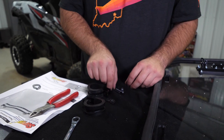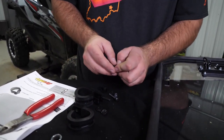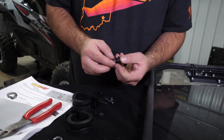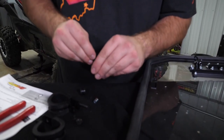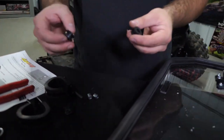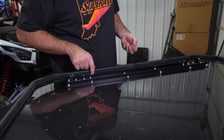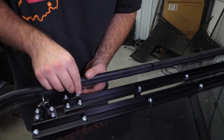Next, grab your two clamps, remove the hardware from them, and then remove the grommets. Once you've got the grommets out, go ahead and remove the metal sleeve that's in the center of them. Apply the grommets to both holes, then once the grommets are in, go ahead and reinstall the steel sleeves.